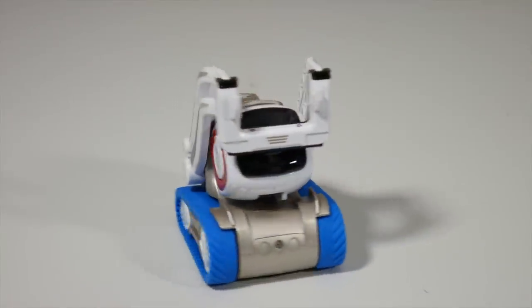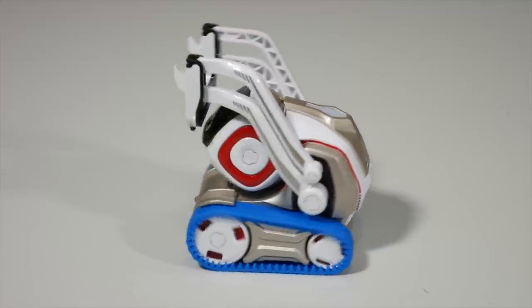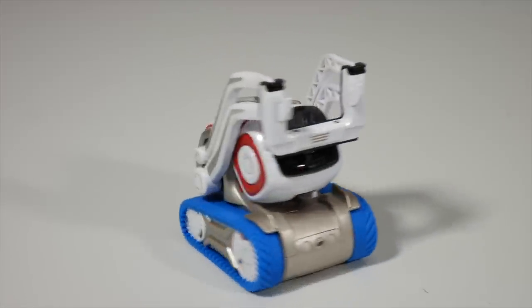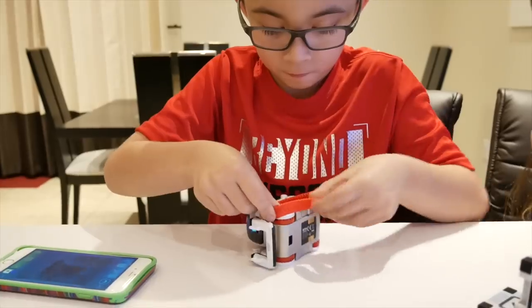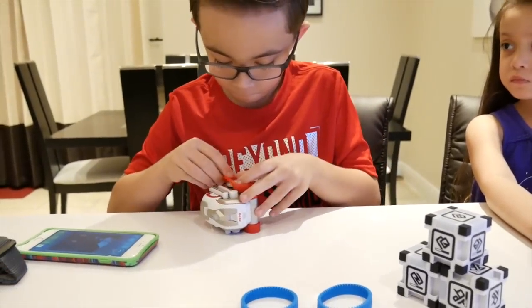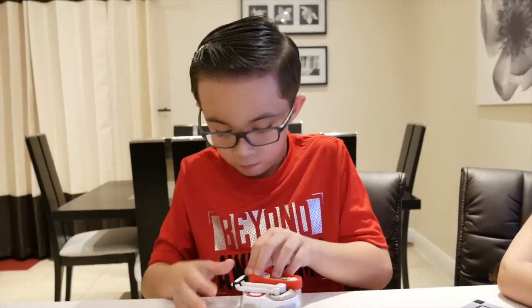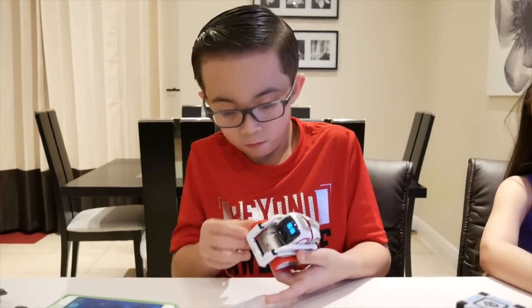Okay guys, let's see how the blue one looks. Now let's try the red one — let's take the blue one out. Okay guys, let's see how the red one looks like.